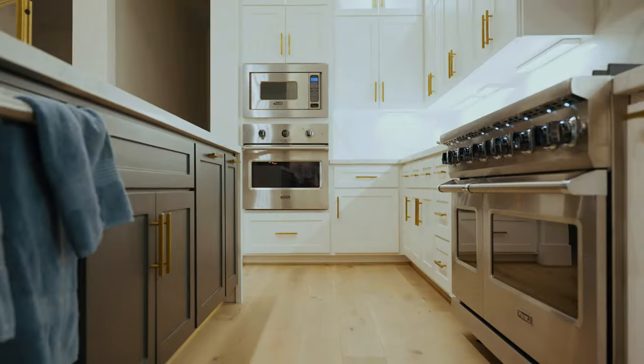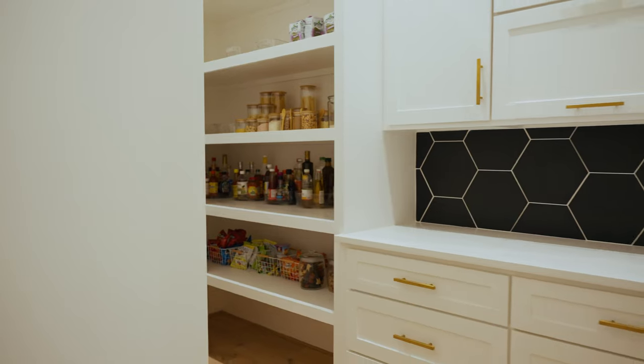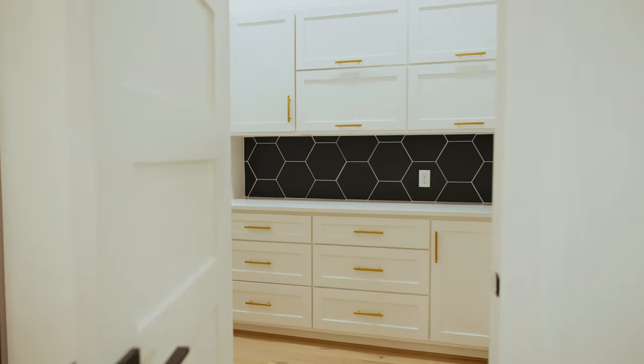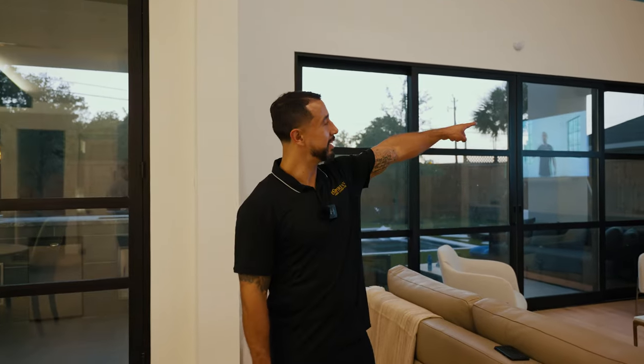We did the full pre-wire for this house, which we did a walkthrough — you can go back and watch it, we'll tag it in the description. Today we're doing some additions and I'm going to show you some of the phase two stuff that we did in here. Now that you got a glance of this beauty, let's stop in this living room and take a look at this masterpiece.